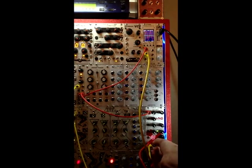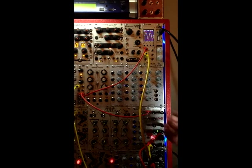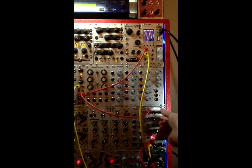But if I turn up the level, you can see there's our sort of sine wave. Even with no wave shaping or grunginess or anything else applied, there's a little bit of tone shaping going on with this control here.